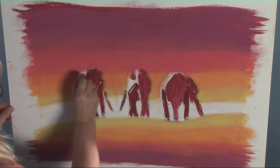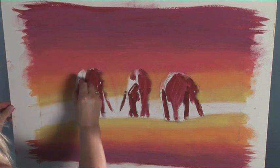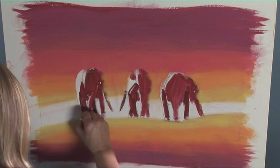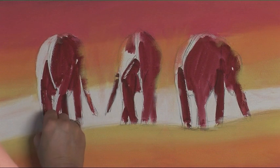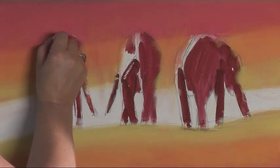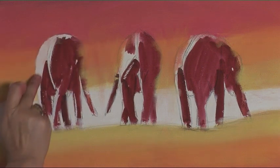I'll put the white back into the elephants — that's where the light's really hitting them. Always squint if you're not sure on your reference material where the light is, and then it just stands out. You can see triangles, circles. Just soften that slightly.